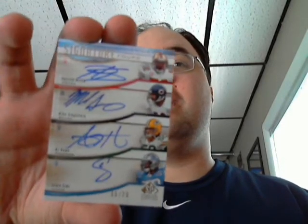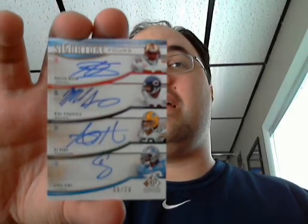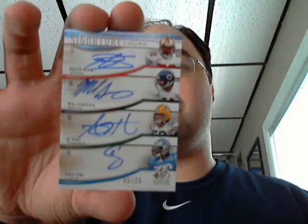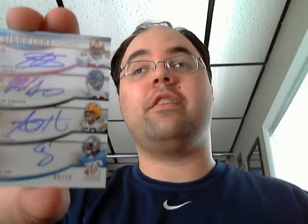Justin Gage, Julius Jones, Roy Williams. Roy Williams is numbered out of 20. Wow — and it has a Bears player on it, a classic Bears player. Sweet — Patrick Willis, Mike Singletary, A.J. Hawk, and Ernie Sims. Linebackers! Number five out of 20. Signature for signature — that's cool.